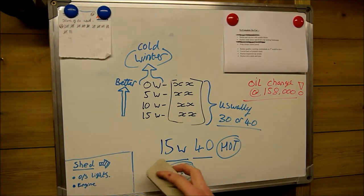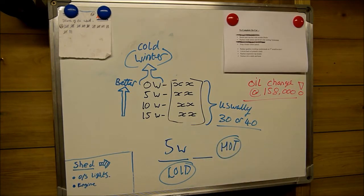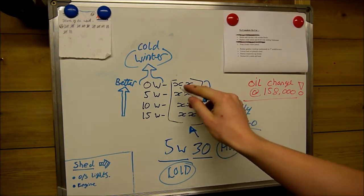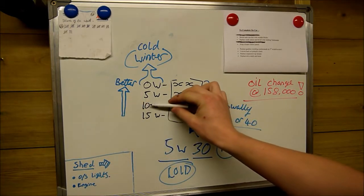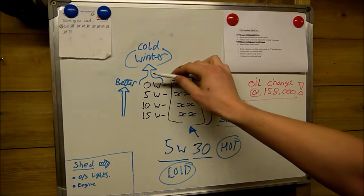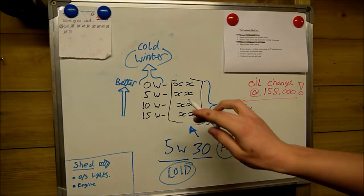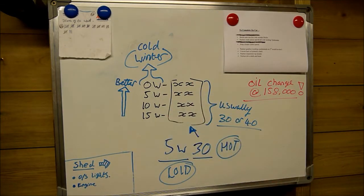Say for your example your car was designed to take 5W30 oil, which is a very common oil these days. The last two digits must be 30, and the winter rating must be 5 or 0 — you can't go bigger than this. If your car is designed to take a 10, you can use a 10, 5, or 0. If designed to take a 5, you can use 5 or 0. You can't go back up — it's a ratchet system, you can only go down. So my car can take a 15, but I'm going to put a 5 weight in it. It's not that difficult a system to understand.